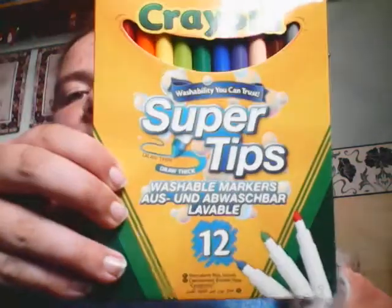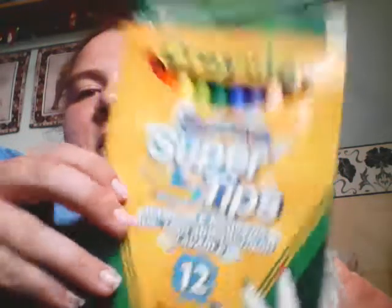First of all, we've got more pens - can't do without the pens. You'd never know when I might run out.